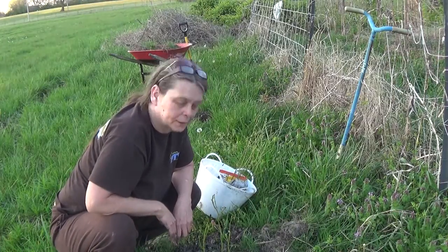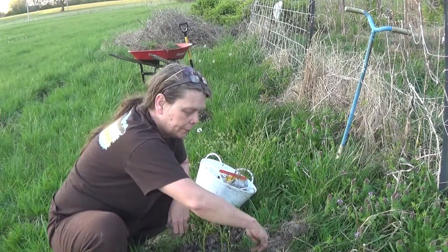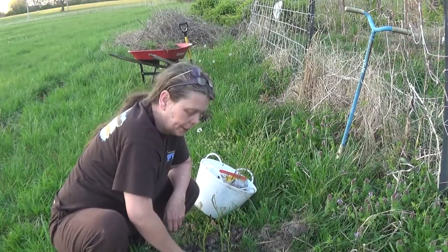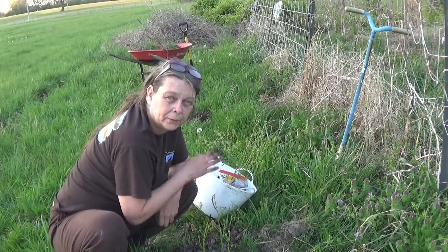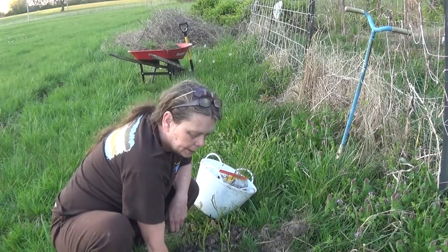Since this is the first year for this blueberry, if I were to add sulfur, I would do it right now and just put a small amount in a circle around the base of this. Most sulfurs release over time — they don't immediately go into the soil and change the soil structure.